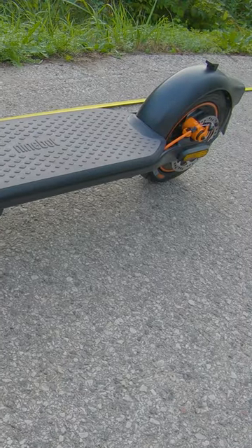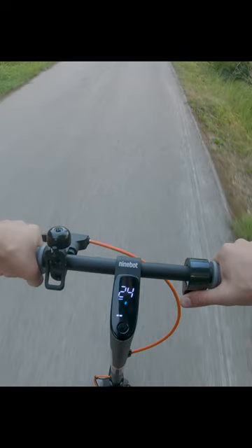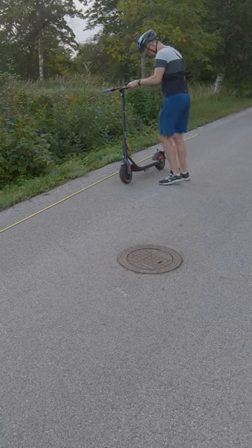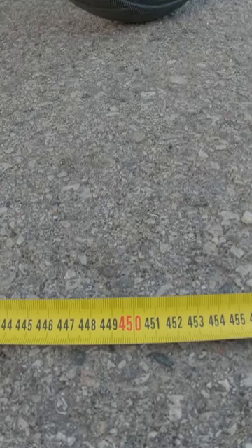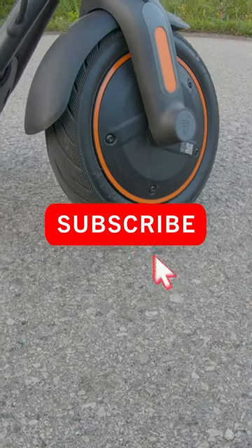Alright, now is the moment of truth. Let's do the same test again. And our work paid off — we managed to stop the scooter within 4 meters and 60 centimeters. I'm very happy about the result.